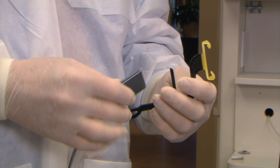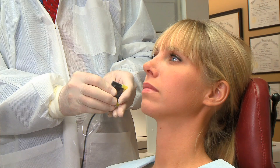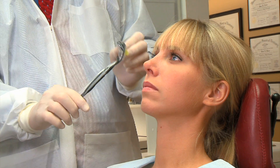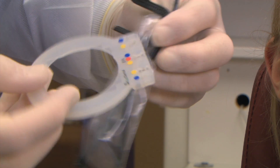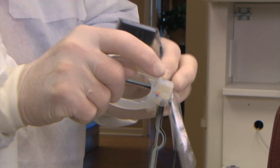For the posterior PAs, use the Trollbyte Chimera Yellow. Push the sensor halfway into the claw so you use the full image area of the sensor. Keep the cable along the arm of the holder. On the aiming ring, the yellow dots indicate the positions for the posterior PAs, both upper and lower. Snap it in place and you're ready to take the maxillary PAs.